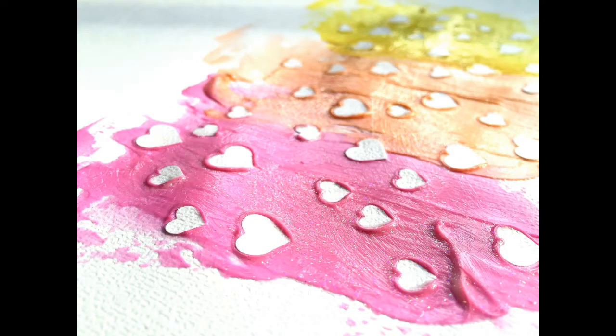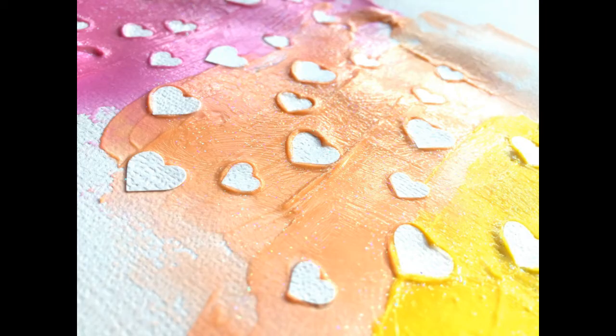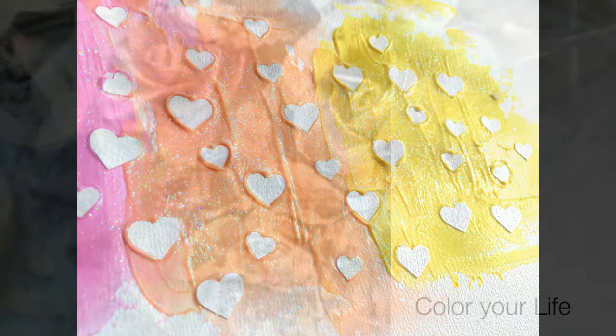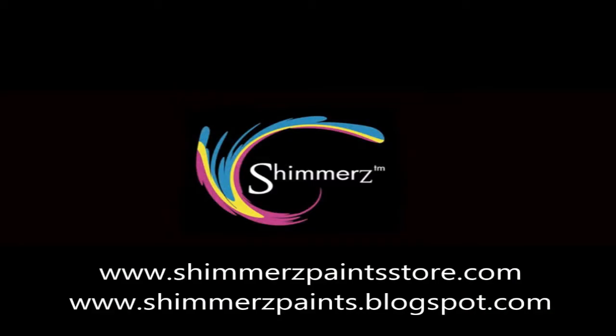There's some of the great texture — you can see. I love how that looks. I love how it puffs up around the hearts; it just gives it a different look. Something fun to try. And there you can really see the shimmer from the Putting on the Glitz. I hope you guys give this a try. Thanks for watching.